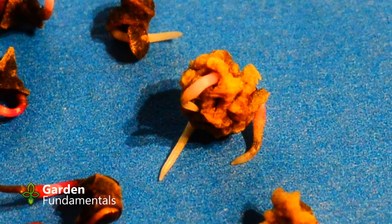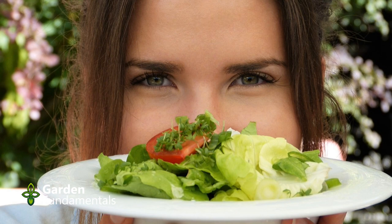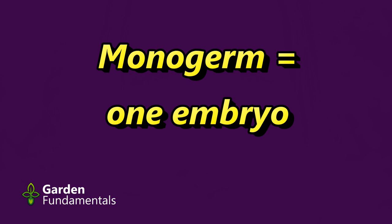Beet seedlings need space to grow properly, so you will have to thin them to one seedling once the plants are a few inches tall. Don't waste the seedlings you thin out — they taste great in a salad. There are a few cultivars that produce monogerm beet seeds.